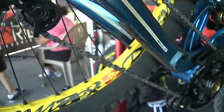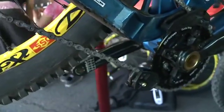The spring that's inside your rear mech that gives you chain tension is going to be at almost maximum, which gives you good chain tension — stopping the chain moving laterally and vertically and slapping the chain stay.